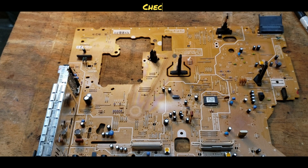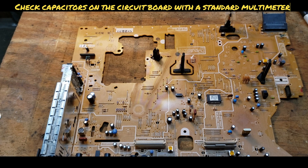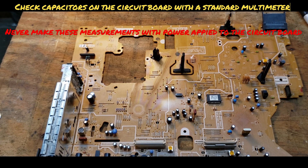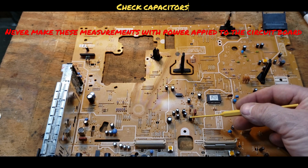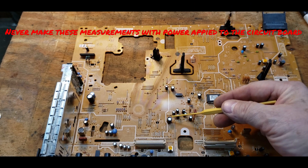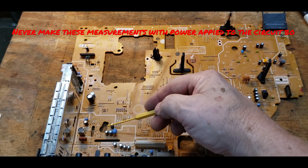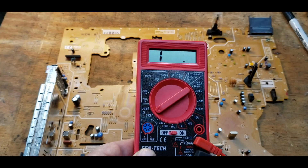Here's a random circuit board and I'm going to show you how to check electrolytic capacitors in the circuit using a standard multimeter without capacitance capability. Electrolytic caps are these large tall can parts here, and I'm going to show you how to check them.